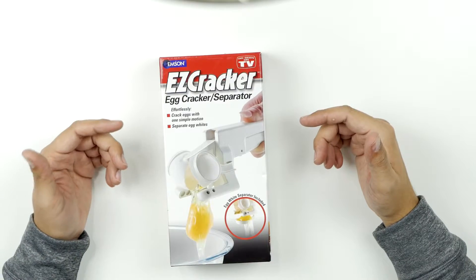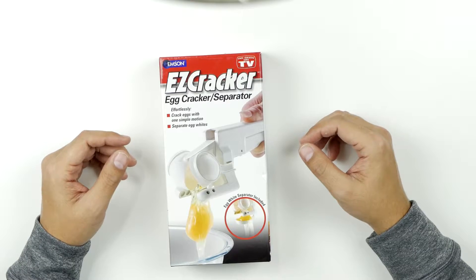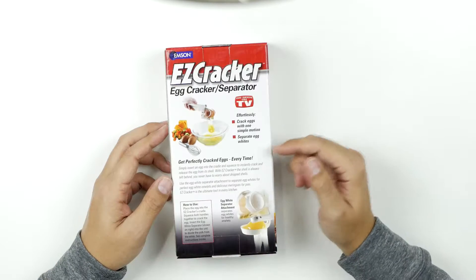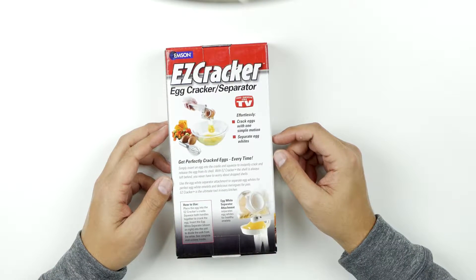Crack eggs with one simple motion and it'll separate egg whites — how cool is that? Make breakfast fast and easy. Eliminate dropped shells when baking. Simply insert an egg into the cradle and squeeze to instantly crack and release the egg from its shell. With the Easy Cracker, the shell is always left behind. You never have to worry about dropped shells. Let's test this out.